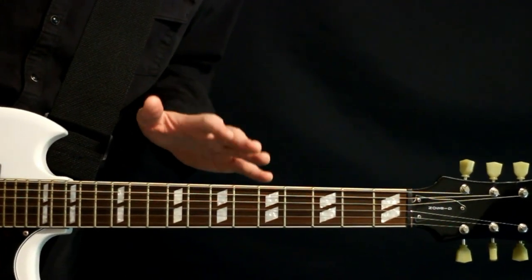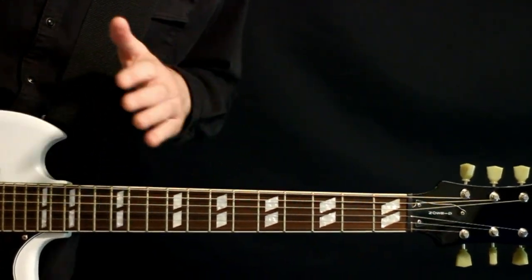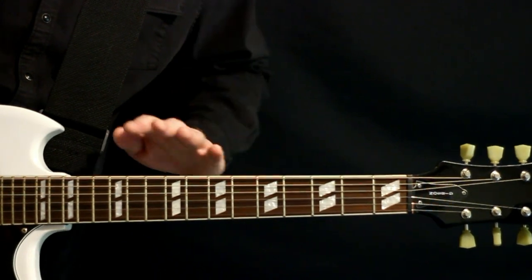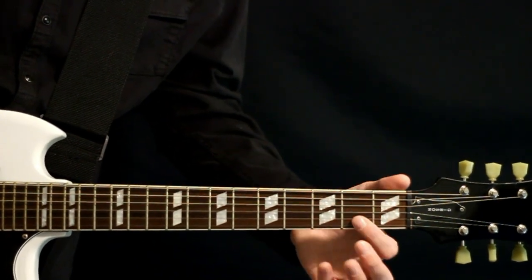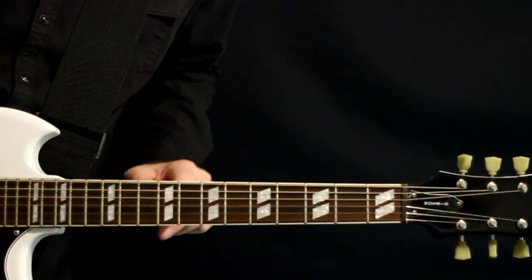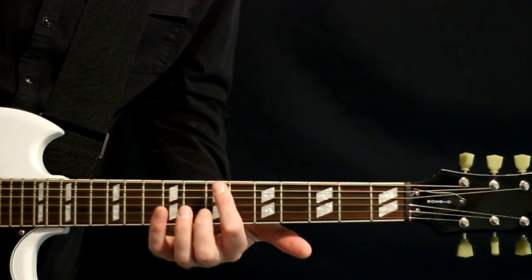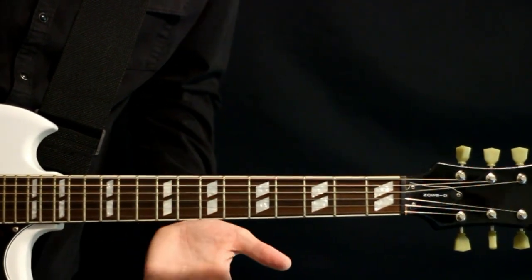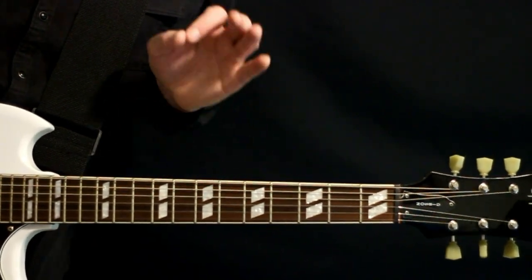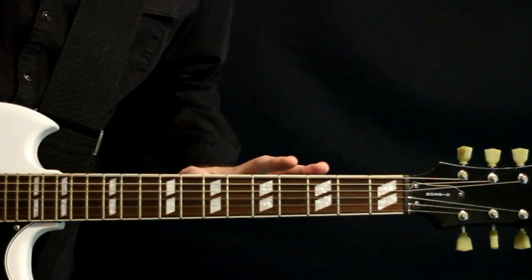But for our purposes here, just to keep it simple and as accessible to everybody as we can, I'm just going to be keeping it in a regular drop D: D-A-D-G-B-E. So if you're just getting into this, you don't need to switch every string down. Just drop this top E down a full step to a D; everything else stays the same. So just a little tuning clear up there — drop D here, drop Db on the album.